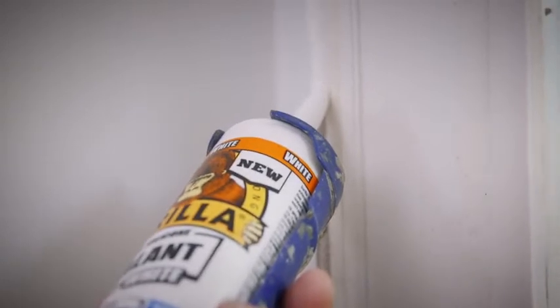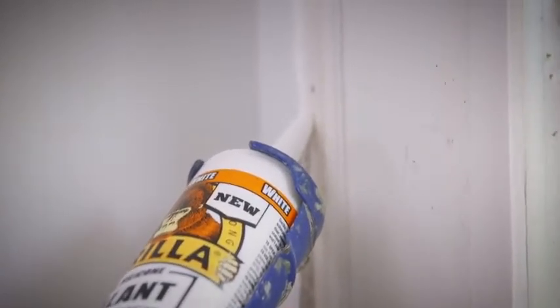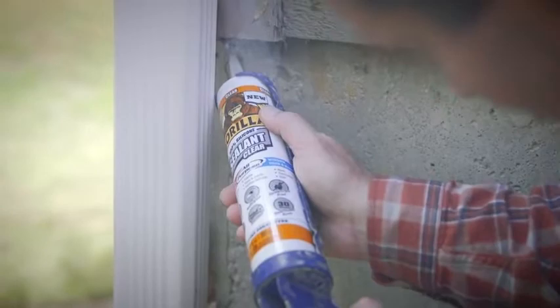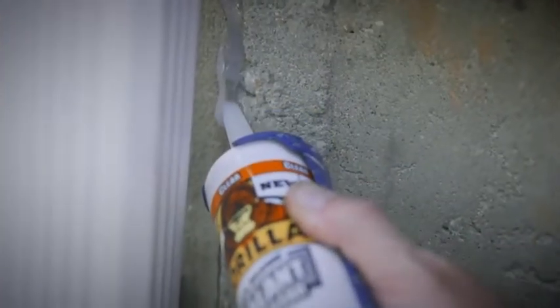Next, apply the sealant by pushing the bead ahead of the nozzle. For gaps larger than half an inch, use a backer rod. Then immediately tool or smooth the bead after application, before a skin forms. This ensures maximum adhesion and provides a clean, finished project.